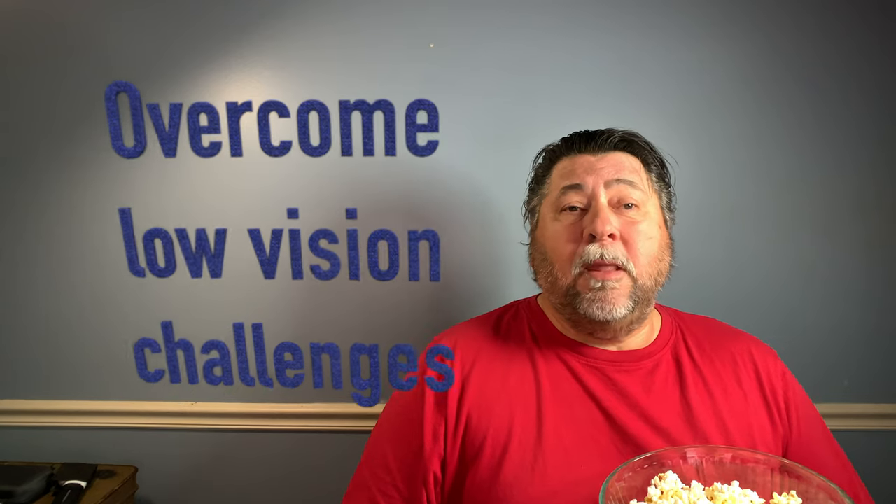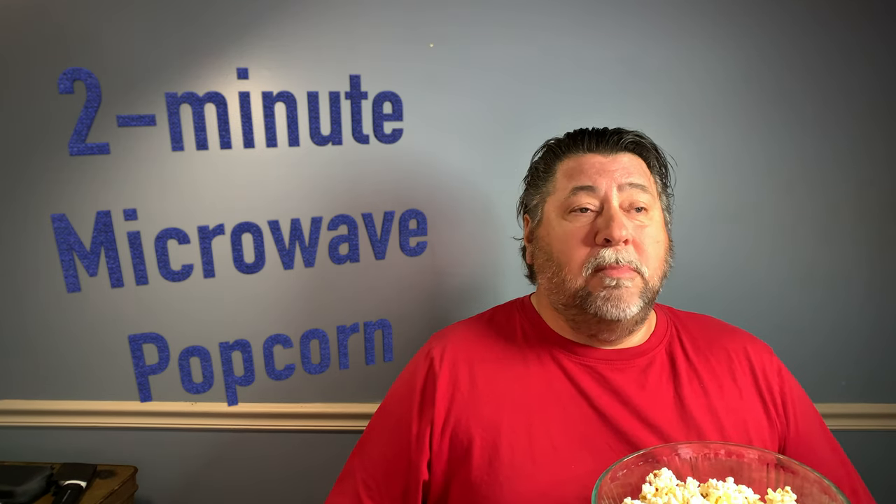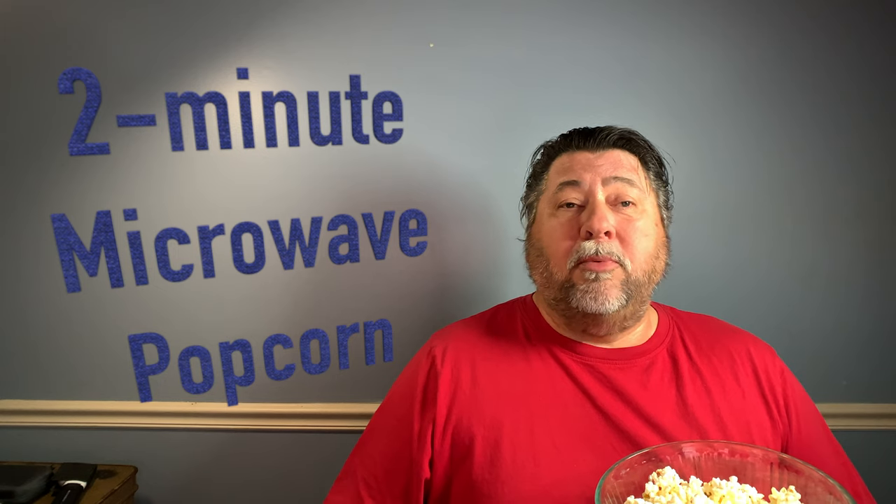Hi there. Welcome to the Legally Blind Geek YouTube channel. Our focus is overcoming low vision challenges. Sorry you caught me with a mouth full of popcorn — one of my favorite snacks. The quickest and easiest way to make popcorn for me, as a legally blind visually impaired person, is using my talking microwave. With microwave popcorn from the store, I can get a fresh hot batch in two minutes or less. Does that sound like something you might be interested in? Stick around, we've got more information to share.